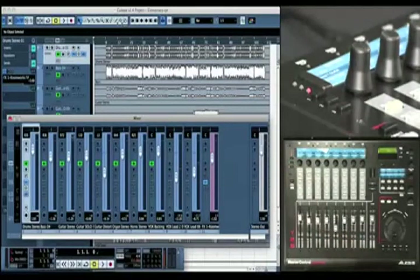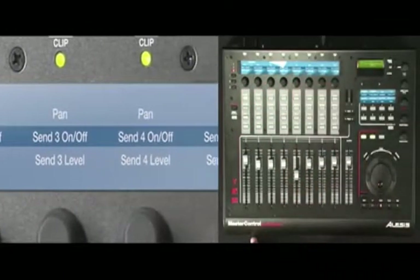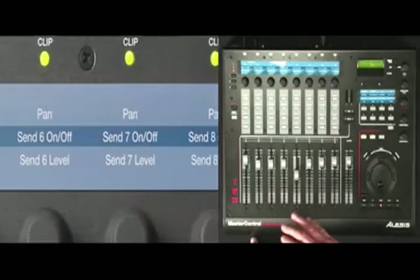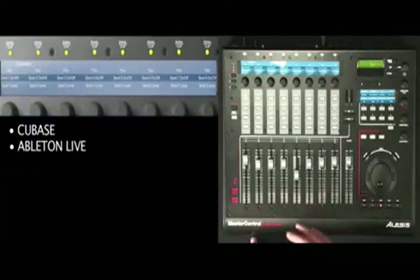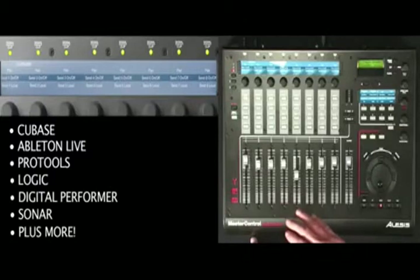You can clearly see each available function by using the included template overlay that corresponds to your preset. There are a dozen presets in the unit allowing you to control virtually every existing DAW system, including Cubase, Ableton Live, Pro Tools, Logic, Digital Performer, Sonar, and a bunch of others.